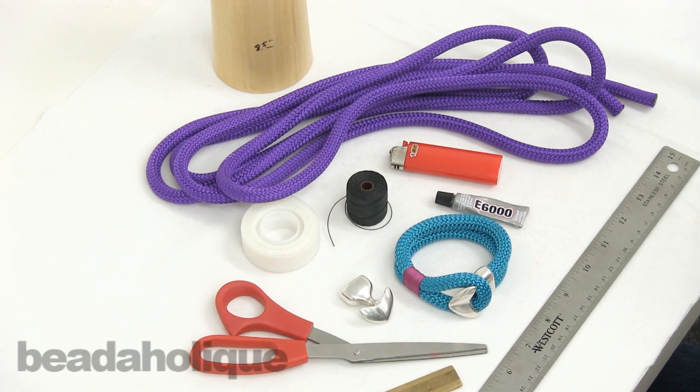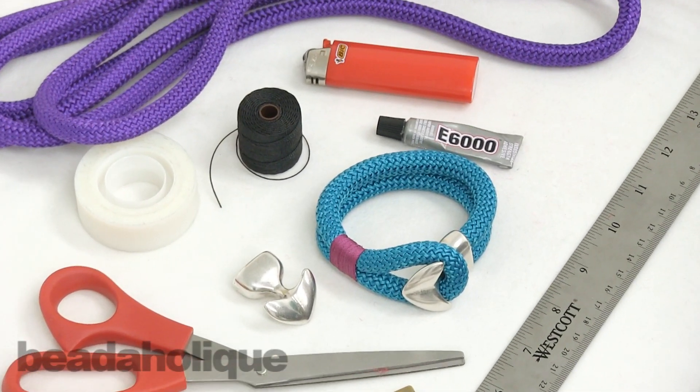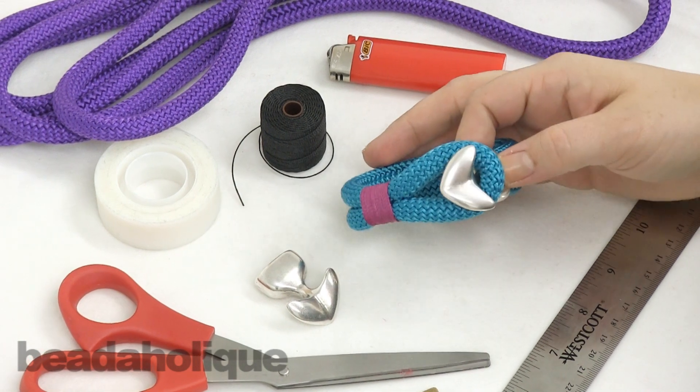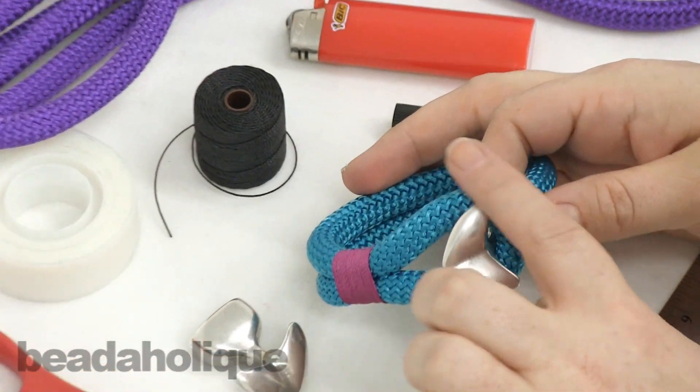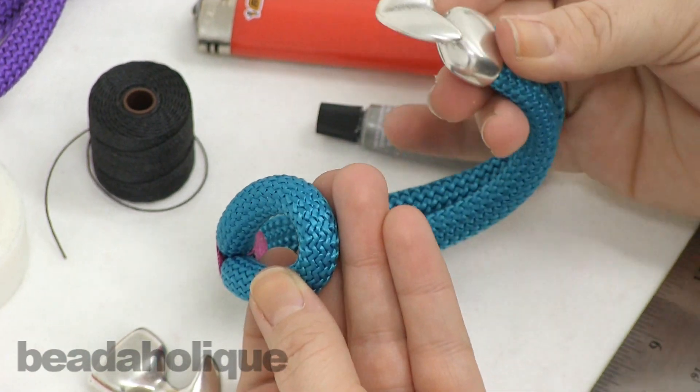Hi, this is Kat with Beadaholique.com and in this video I'm going to show you how to make a looped climbing rope bracelet. I use the word looped because you're going to create a loop that is going to fit over this arrowhead finding right here.